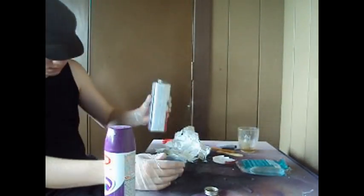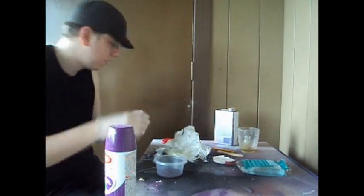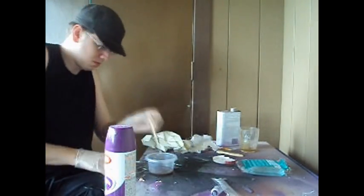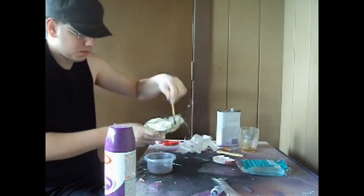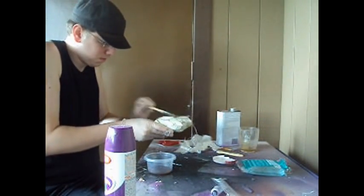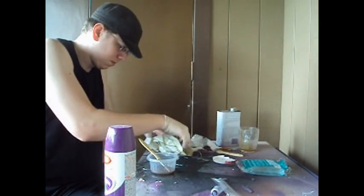Once you have your fiberglass strips cut out, go ahead and mix your resin. Using your resin just like you did before, put down a layer of resin where you want your fiberglass strips to be. Don't cover the entire model just yet — lay down the strip of fiberglass and then press it down using your paintbrush.